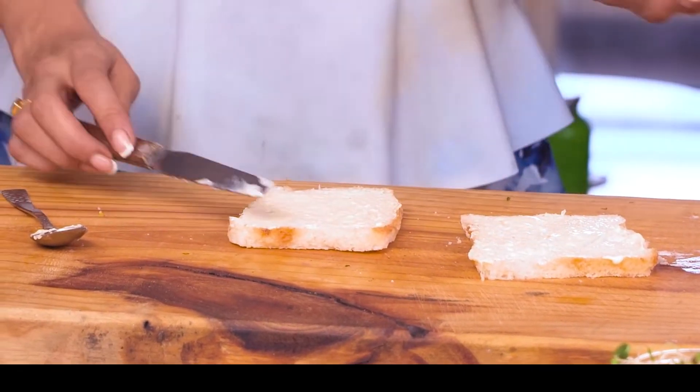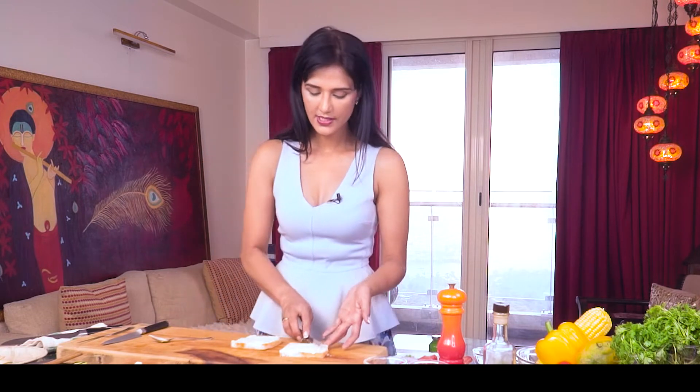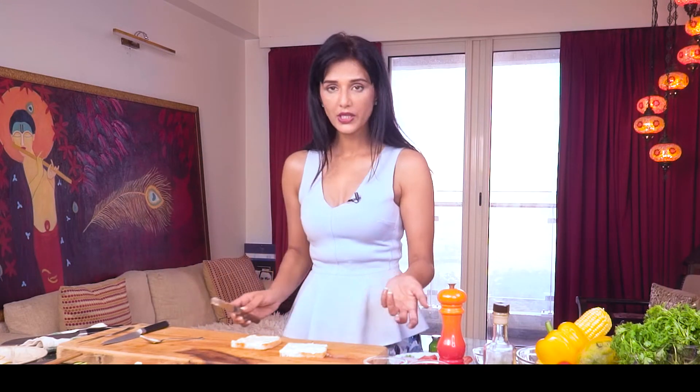If you get sandwich bread, well and good, but sandwich bread for me is very, very big. So I think a small bread works well too. But you can of course use sandwich bread, multigrain bread, or whole wheat bread.